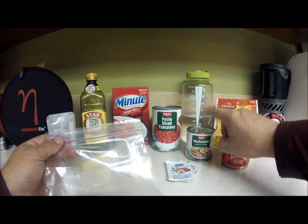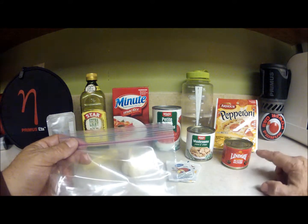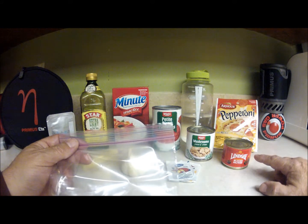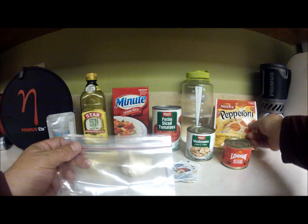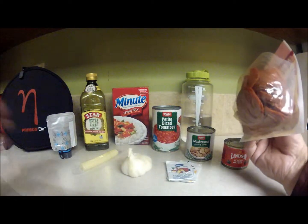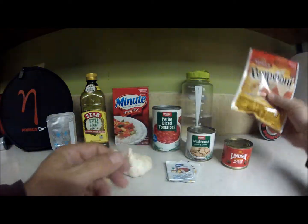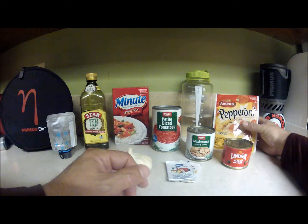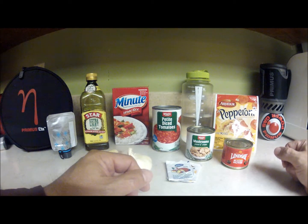We're going to take two ounces of sliced mushrooms, an ounce and a quarter of sliced olives, and pepperoni — about six to eight ounces. Instead of using a freezer bag, the pepperoni has its own resealable bag, so we'll take six to eight ounces, or sixteen pieces, from that.